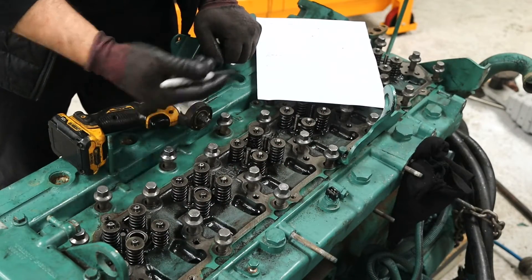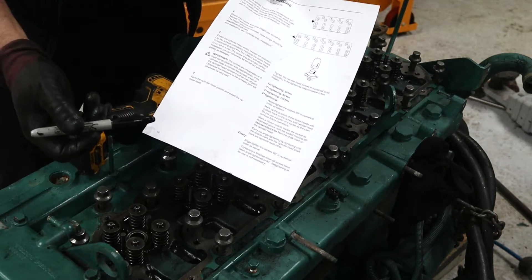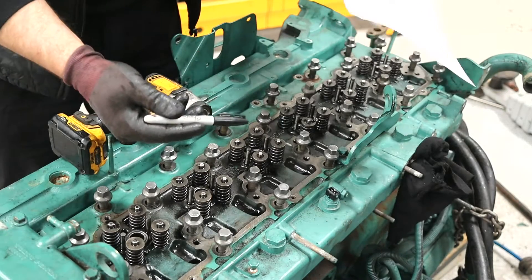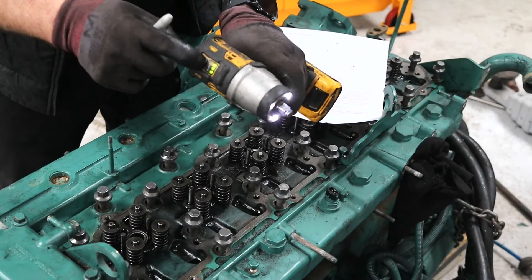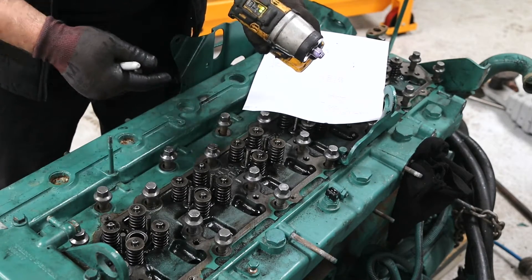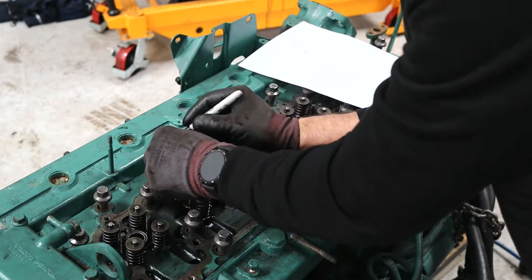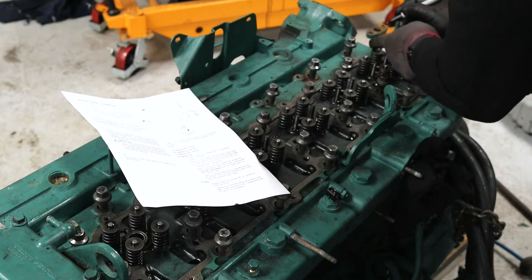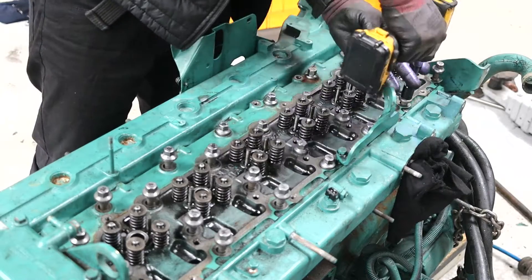Now I need to torque the head down. There are 27 head bolts and there's a sequence in which these are tightened. I have the sequence here, 1 to 27, but to make this easier rather than constantly checking this piece of paper, I'm actually going to number every single bolt and then just work through that sequence. I'm going to use my little gun here to run these up — it has a power meter so I'll stick it on low so we're not torquing it up. At least I can screw them down and then get my torque wrench and do the sequence properly.